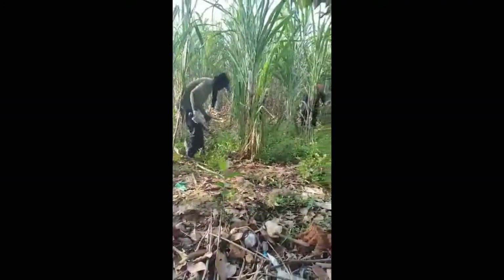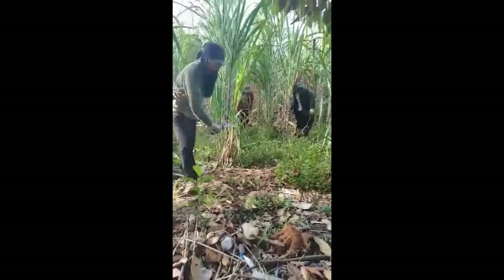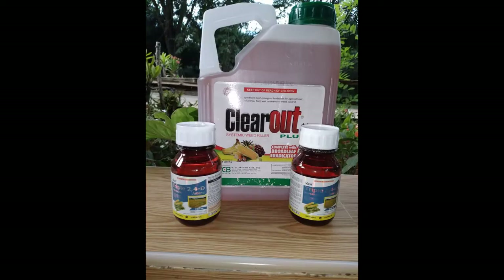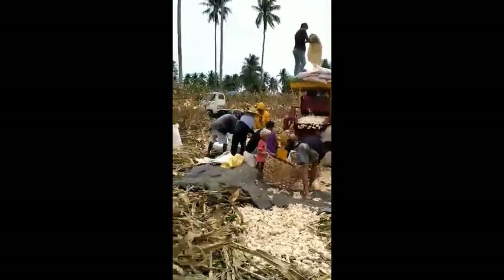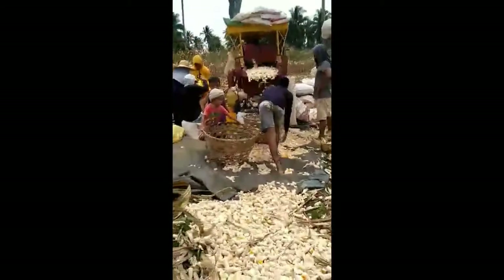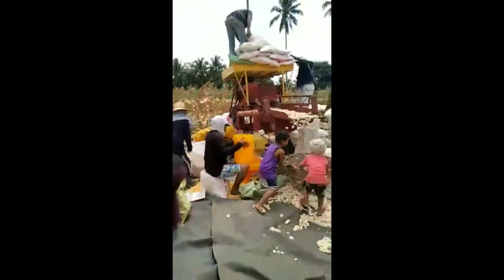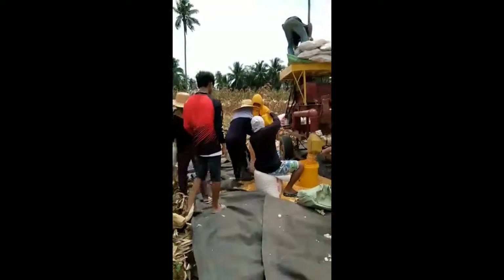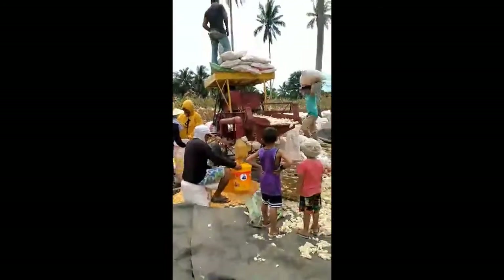Method of weeding. Nationwide, 59.13% of corn farmers removed weeds manually. Chemical spraying was employed by 30%. Method of shelling: shelling of corn was done manually by 58.73% of corn farmers in the country, while 33.57% shelled corn mechanically. A corn sheller is a handheld device or a piece of machinery used to shell corn kernels off the cob for feeding to livestock or for other uses.